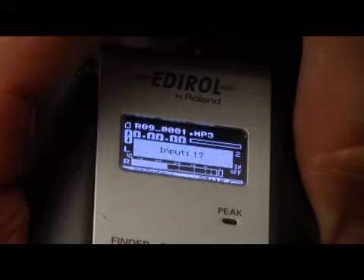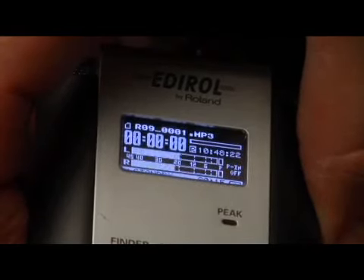Speak into the mic at a normal speaking voice and set the record level so that the average audio level reaches minus 12 dB. If your recording device is analog like a tape deck you want to record at zero dB. But a digital device will distort at zero dB, that's why you want to record at minus 12.